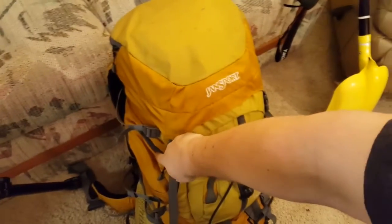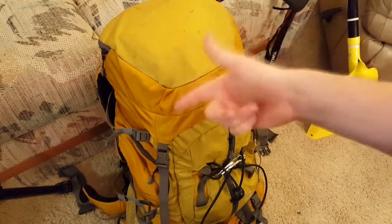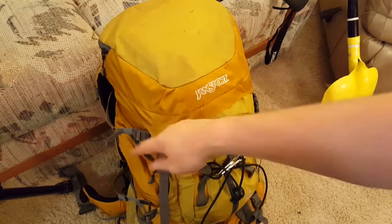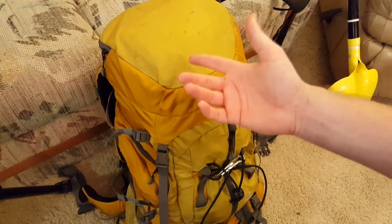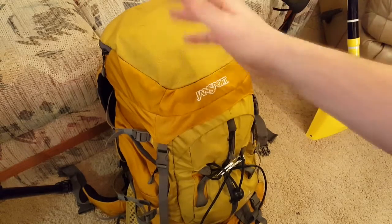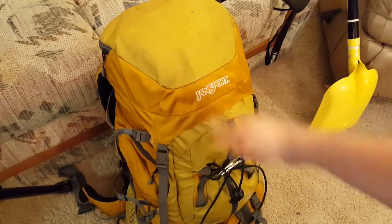Down in the side pockets there's basically just a pair of wool blend socks and a swath — basically a triangular piece of cloth, or two of them. You can make a sling and swath for a hurt shoulder, arm, collarbone — more medical stuff. I'm not going to pull it out because it's just cheap cloth, that's all it is.